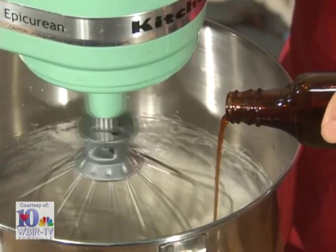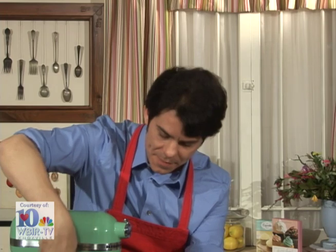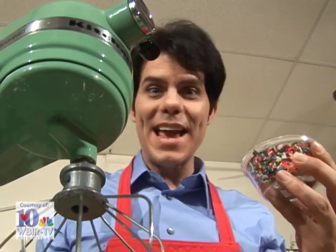We'll also want to add additional flavorings like vanilla. Scrape down the sides of the bowl using a rubber spatula and then we're going to add a handful of colored sprinkles. Kids love food when it's not a normal color found in nature.